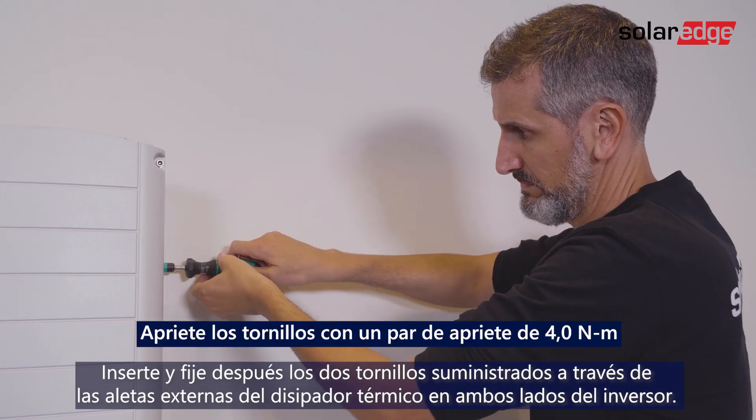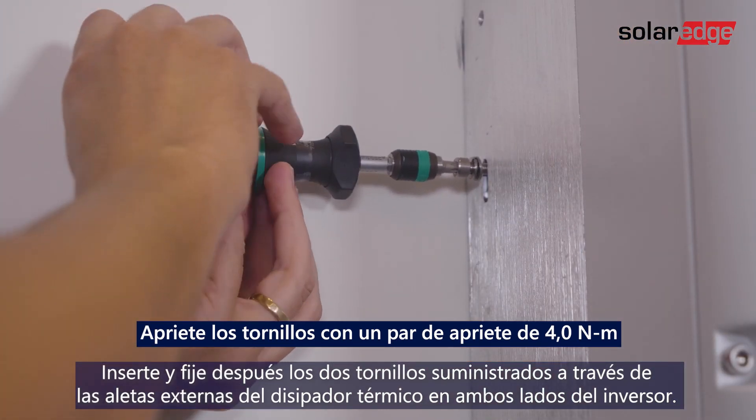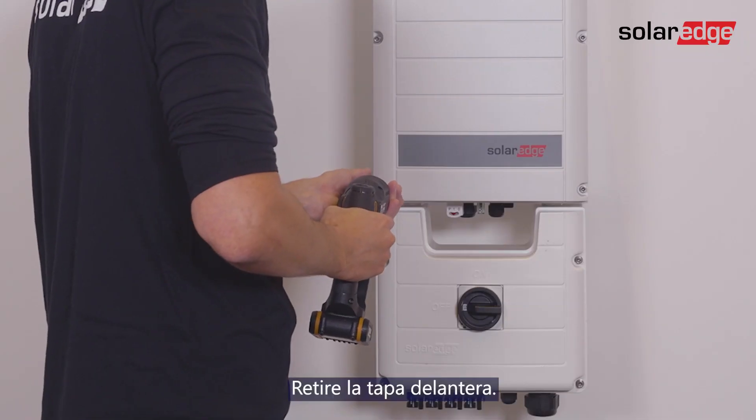Then insert and fasten the two supplied screws through the outer heat sink fin on both sides of the inverter. Remove the front cover.